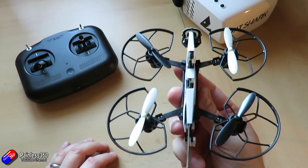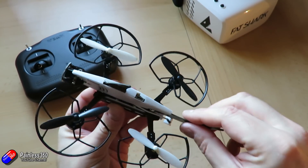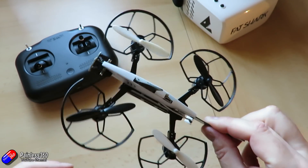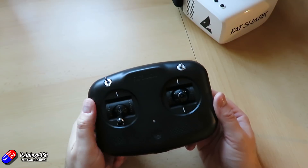Flight time out of one of these batteries I'm getting about four to four and a half minutes with the way I'm flying, but it will really depend on how aggressively you fly. The nice thing is there's at least two batteries, so you can have one charge while you're flying the other one.